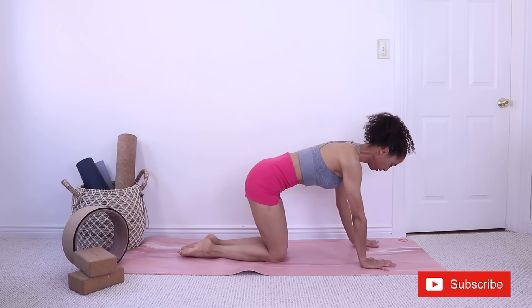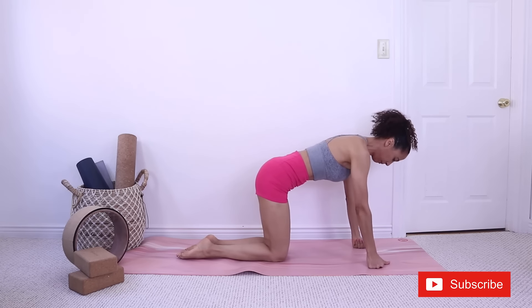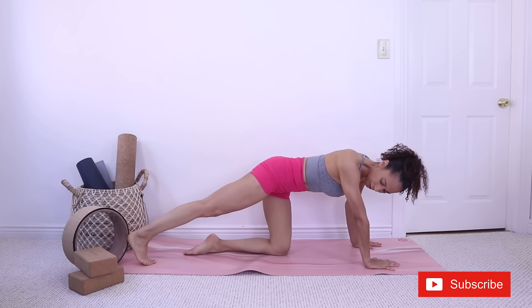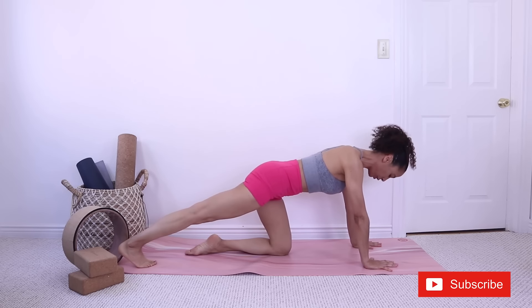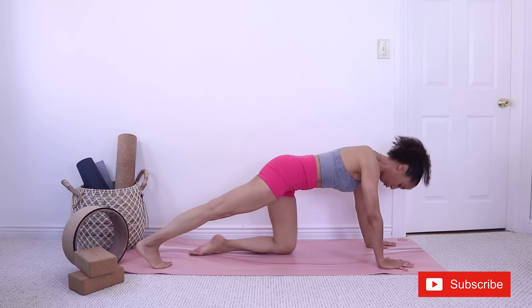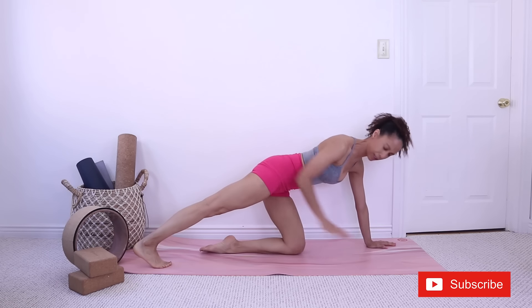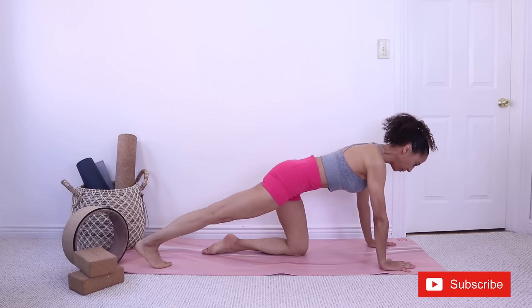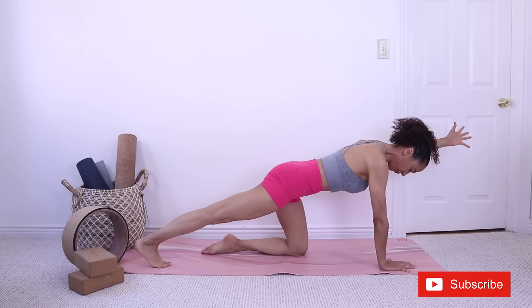Let's get onto our hands. If it's uncomfortable on your hands, you can get onto your fists. From here, tucking the right toes under and pushing to the heels — feel the stretch in the back of your leg, in the calves and in the ankle. Belly lifted, let's reach the opposite arm up. We're strengthening and stretching at the same time, strengthening the shoulder.